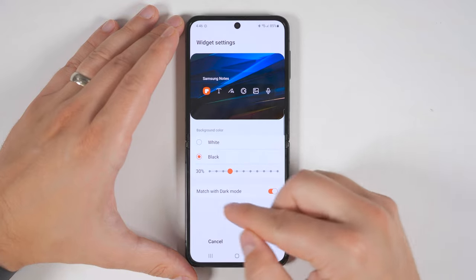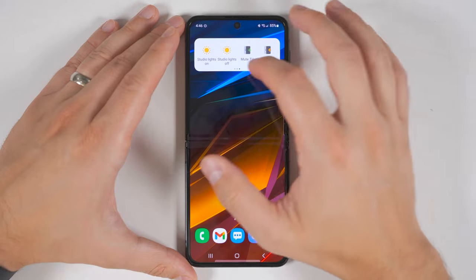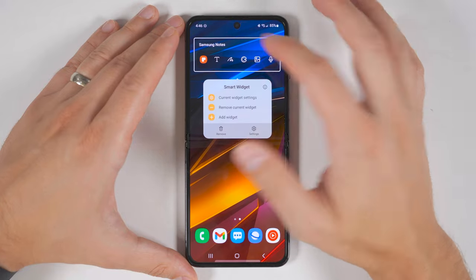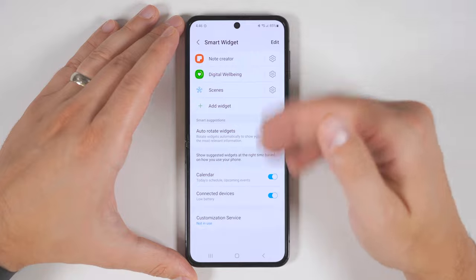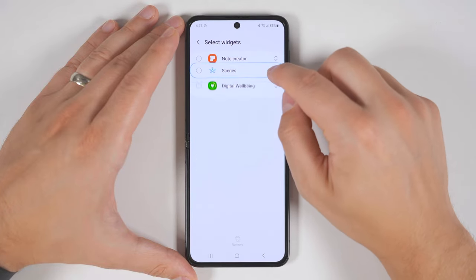You can also have the widget match your current dark mode settings. And if you save this and swipe through your widgets, you'll see that none of the other widgets were affected — only the Samsung Notes widget was affected by the changes. Long pressing one more time gives you a settings option, and if you tap that, you're able to customize the settings for all the widgets in one place. You also get the option to change the widget order from here as well.